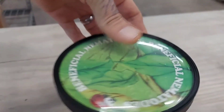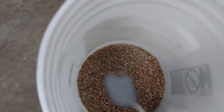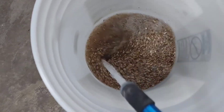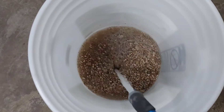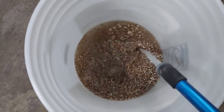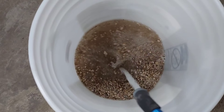Basically you're just going to open up your nematode packaging. Then you're going to want to use filtered water and fill the bucket all the way up, a couple inches below the top, roughly the five gallon mark.